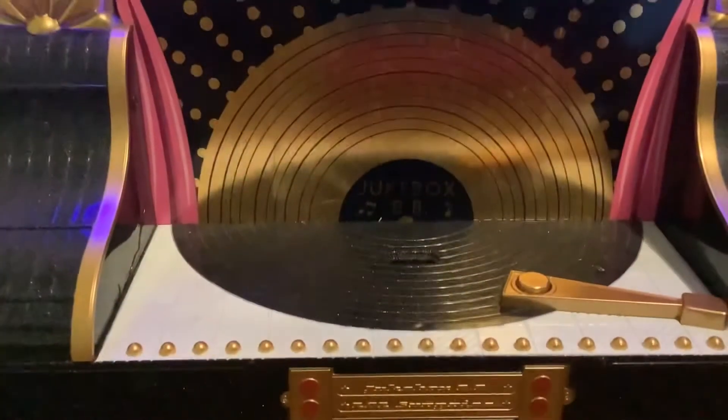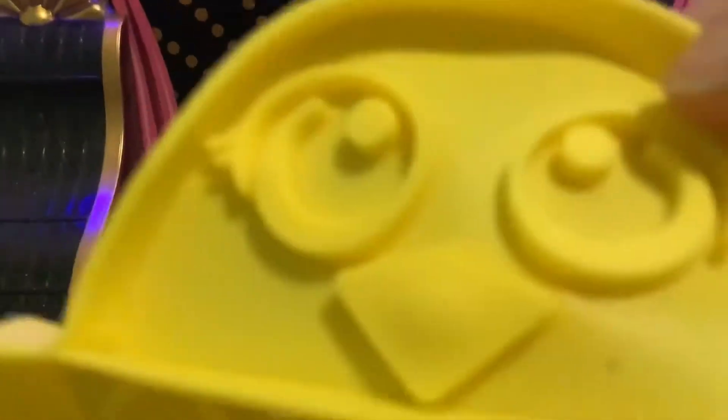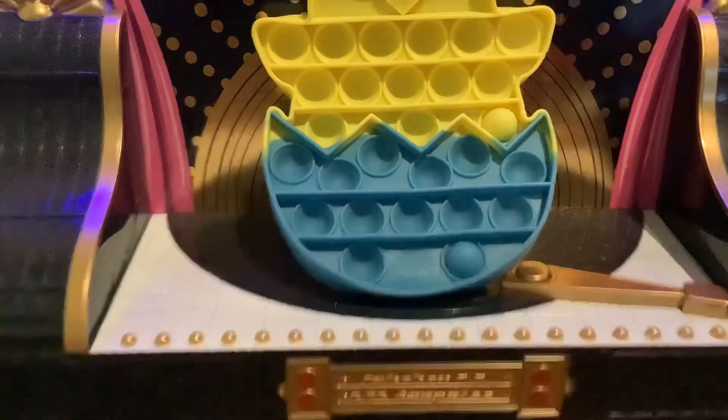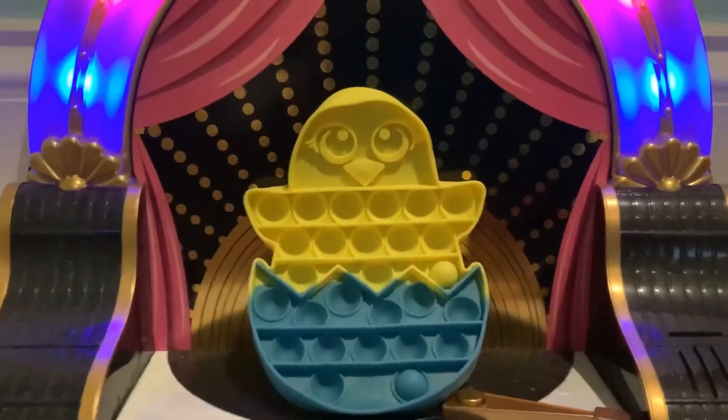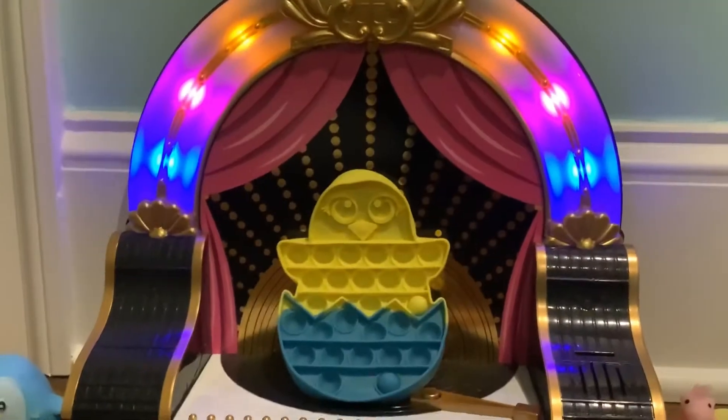This is the very soft side — it's not that soft, but it's pretty soft. It also has a little face. Its little eyes are really cute, but they could make the eyes real colors; they don't have all the yellow. I give this a 6 out of 10.